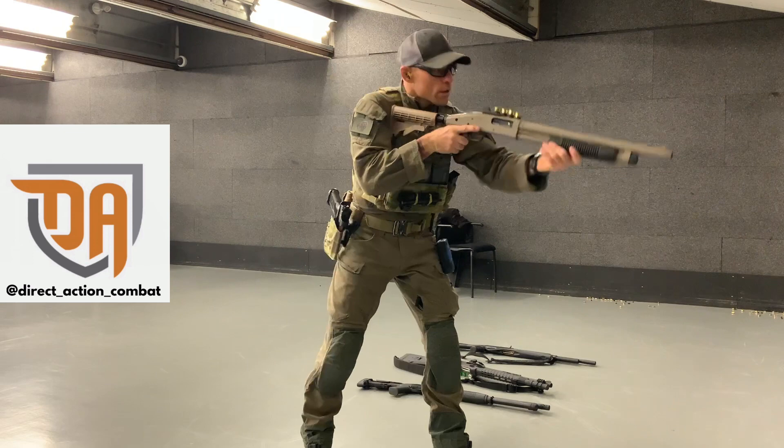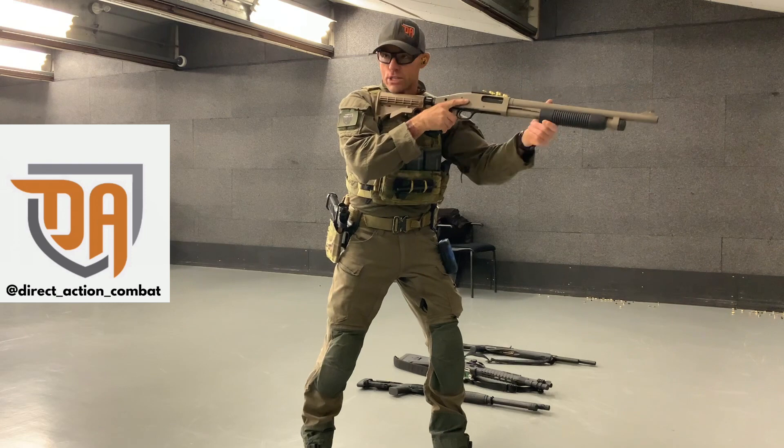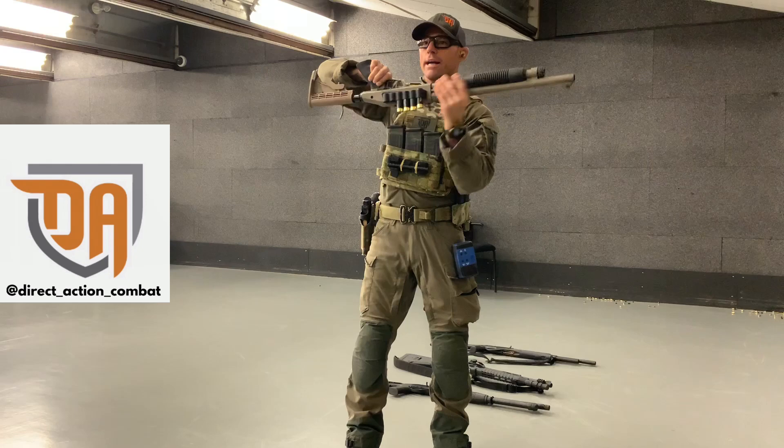Ensure you know when you shoot. So as we shoot — right now there's a bird in the chamber. You guys all saw me eject that. So what we want to do, on this side of the gun, this particular platform, the action release is here. I'm going to manipulate it with my middle finger. As we open up the action a little bit, ditch the gun.